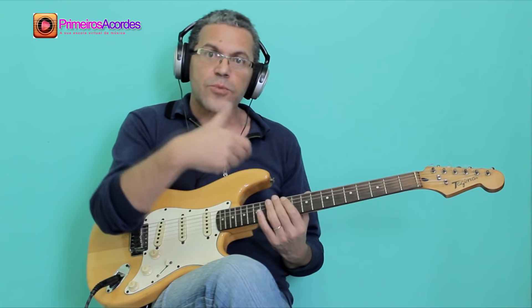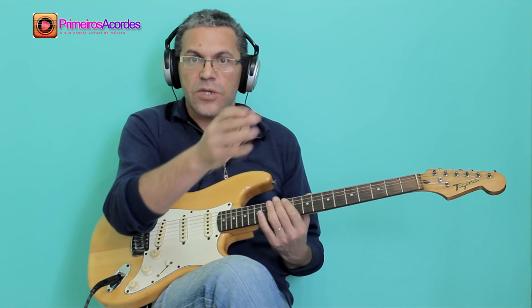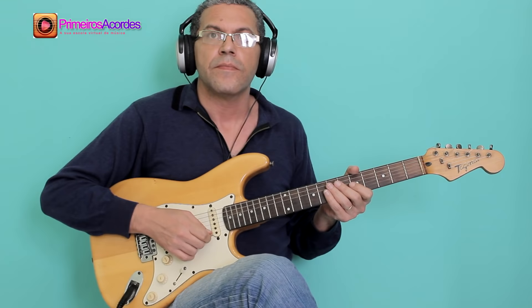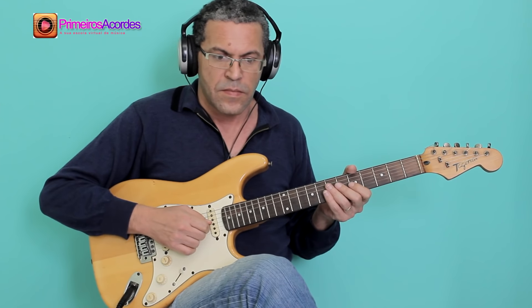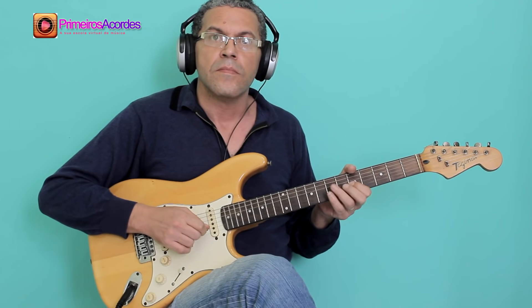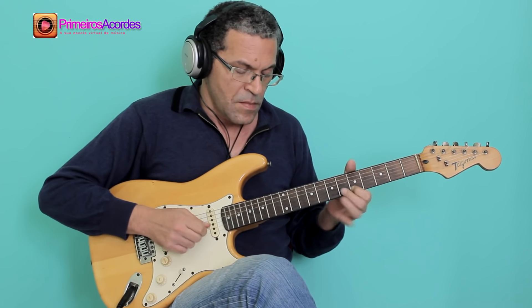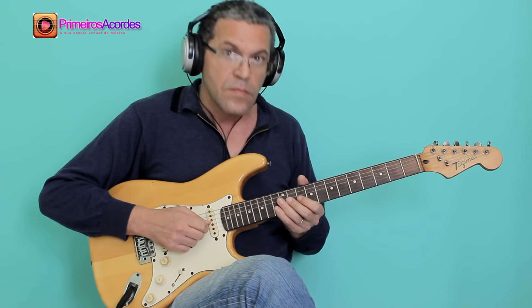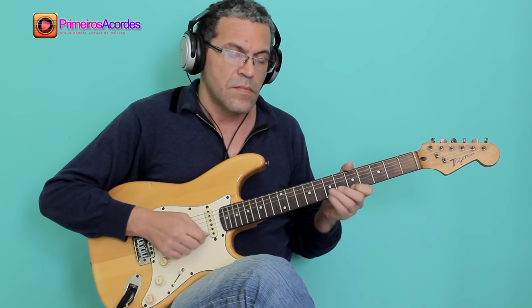Now, let's play the complete base sequence to perform the solo. We're going to play using the metronome, nice and slow, with A7.